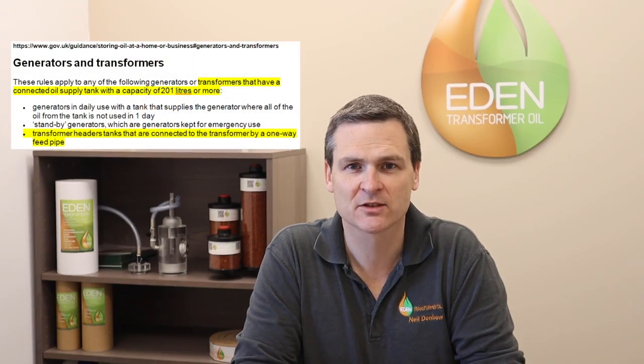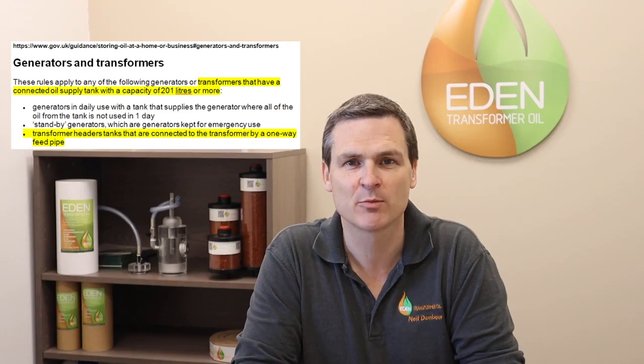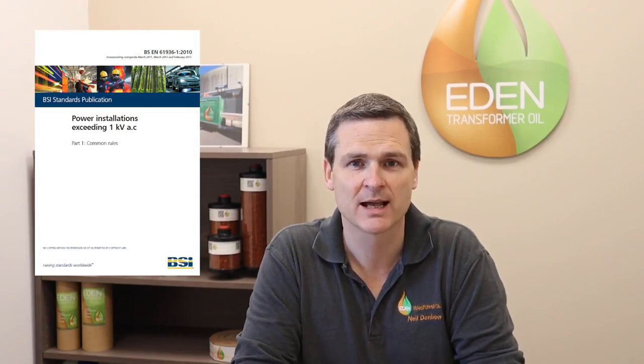Hello, I'm Neil Denbo at Eden Transformer Oil. A few times a year I get asked if transformers need to be bunded. In November 2017 I advised the Environment Agency that the text on their website was unclear, technically incorrect and not in keeping with British standards. So my advice to anyone installing or maintaining transformers is to follow the British standard, which is BSEN 61936.